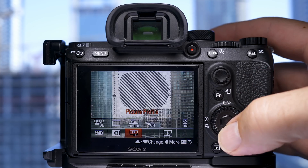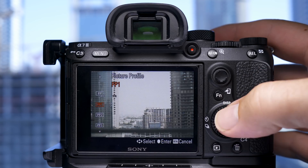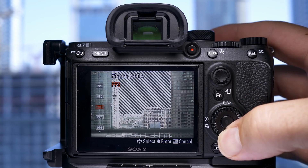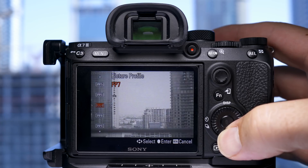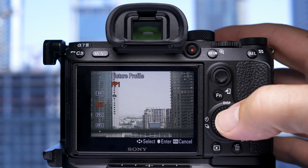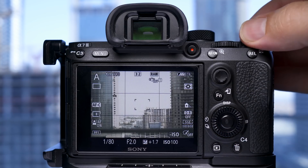Picture profiles do not affect your RAW files, so as long as you're shooting in RAW there is no reason to have picture profiles switched on. These are mainly a function for videographers to get as much dynamic range out of the shot as possible — they are profiles that are baked into a video file or a JPEG. So as long as you're shooting in RAW, which you should be doing, you should keep this function off when shooting photographs.